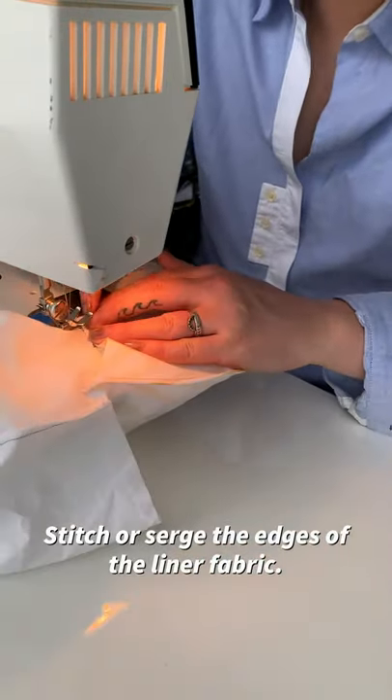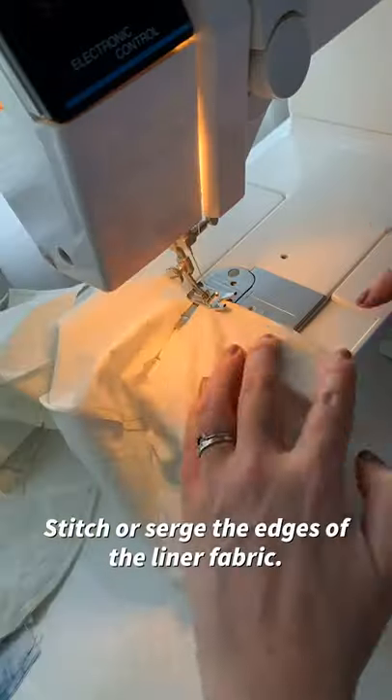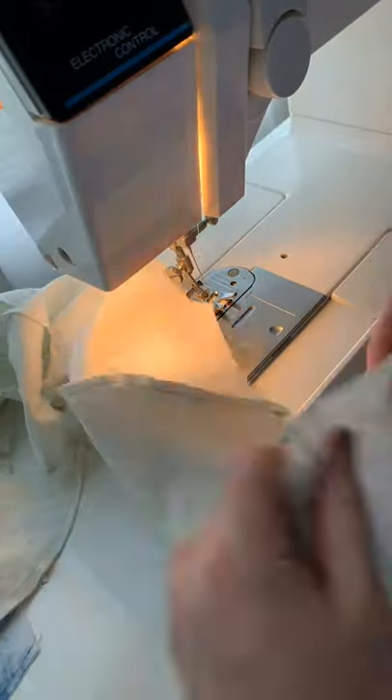Stitch or serge the edges of your liner fabric so you can create a chain on both sides, keeping them all together.